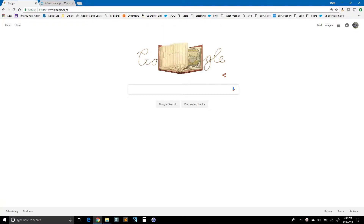Hi, my name is Dana Young. I'm going to lead you through a setup of the Virtual Concierge Service for Google Home Devices.